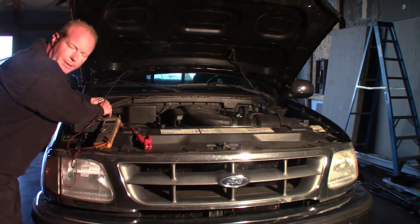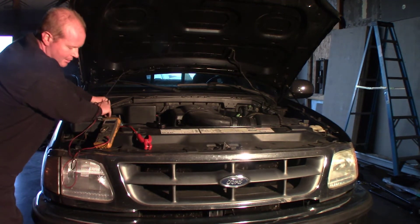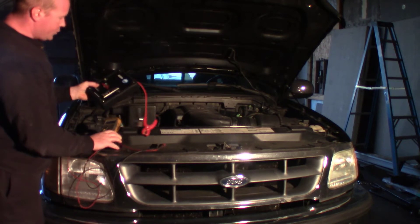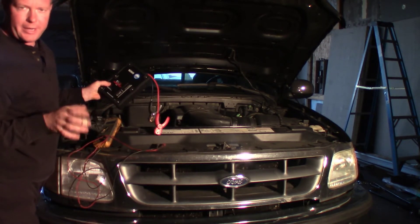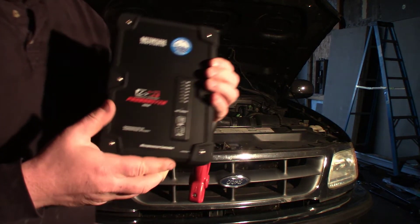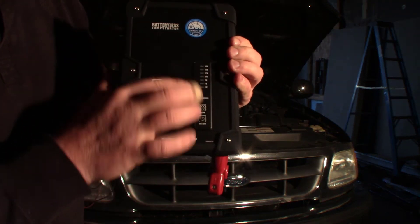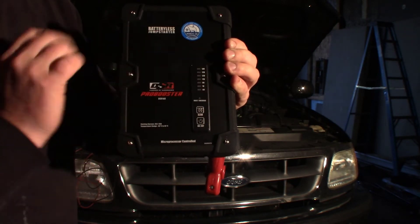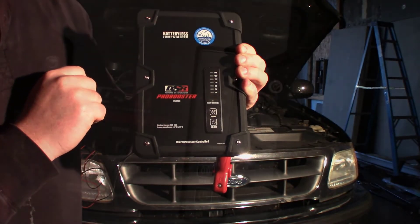So currently I'm showing this battery at 10.8 volts. We're going to take the Schumacher booster, hook it up directly to the battery, and then let it charge up. We can see that there's different voltages as it goes up. It's going to start charging those capacitors until it gets to 14 volts, and then we're going to be able to start the truck.